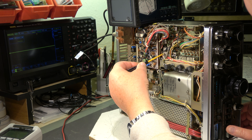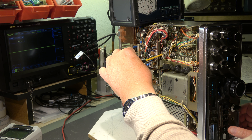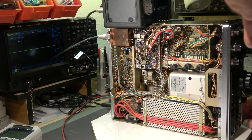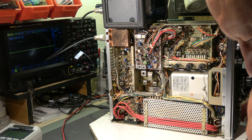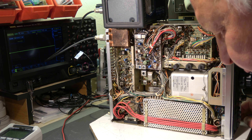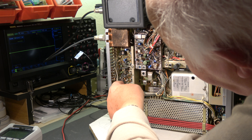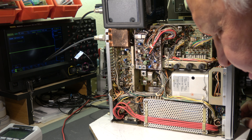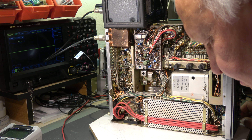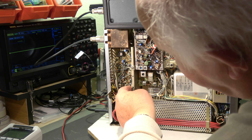And now on the mixer unit, T1 through T6 — this, this, and this — for maximum. T3 and T4 are here; they are fixed with wax. Oh, not again. First I have to open it.